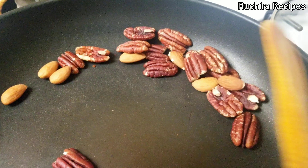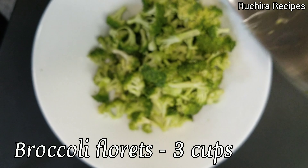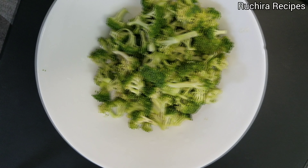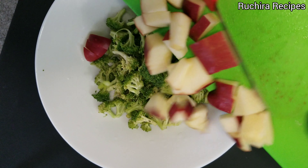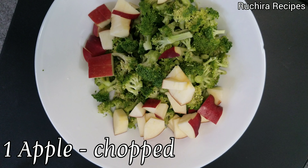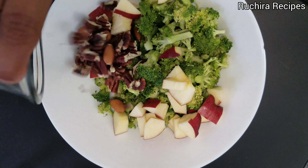Now in a large bowl, add 3 cups of fresh broccoli florets. I am using raw broccoli — if you don't like it, slightly blanch before using. Next, add 1 chopped red apple. The sweetness of apple helps in balancing the bitter and earthy taste of broccoli.